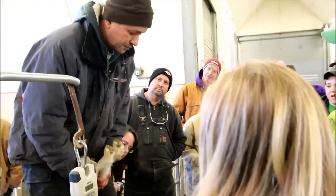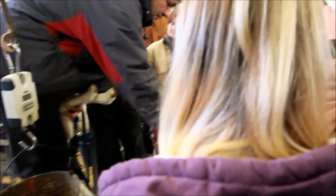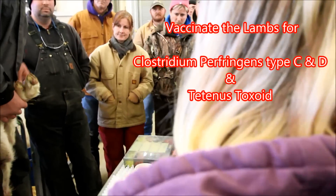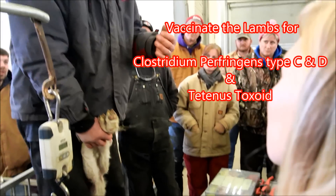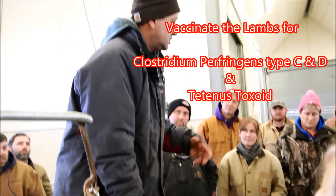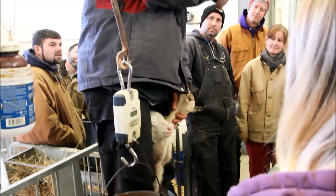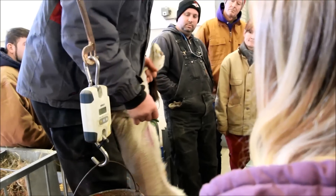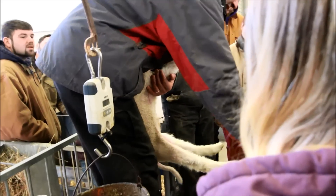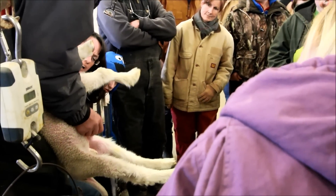We're vaccinating for sore mouth. We have sore mouth here, which is a virus that affects the mouth. If you have show sheep or are planning on showing your animals at a county fair, they should be vaccinated. When you bring them back, apply the vaccine in that area and it'll develop a little sore, and then that lamb will not get sore mouth again. We do it on the inside of the leg — get a little bit of skin, scratch it, and paint the vaccine on there.